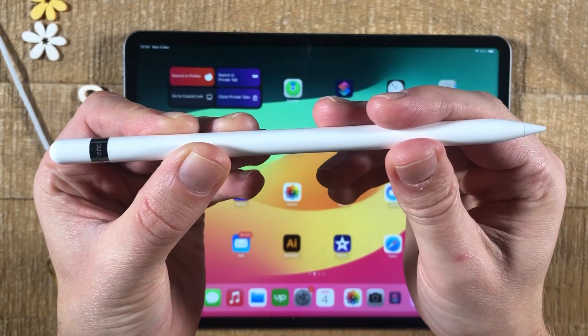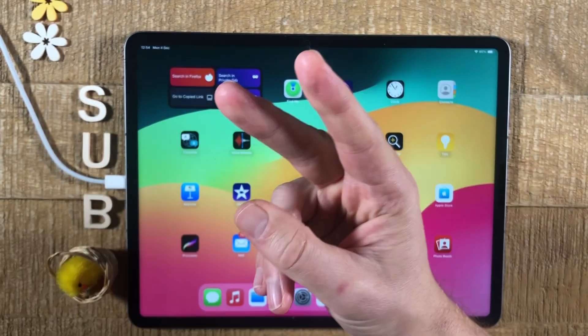How to know what generation Apple Pencil you have. It's actually super simple, as there are only two generations so far.